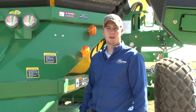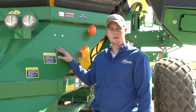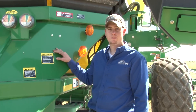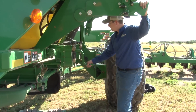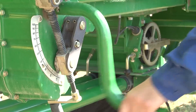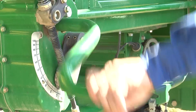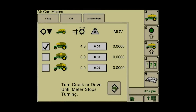If your air cart has hydraulic motors to turn the crank, press and hold the switch located on the front of the air cart. Otherwise, turn the crank until the meter stops. Note that the meter stops, but the crank does not. As you start turning the crank, SeedStar will automatically count and stop at the required number of revolutions. Once the meters have stopped, press the accept button.